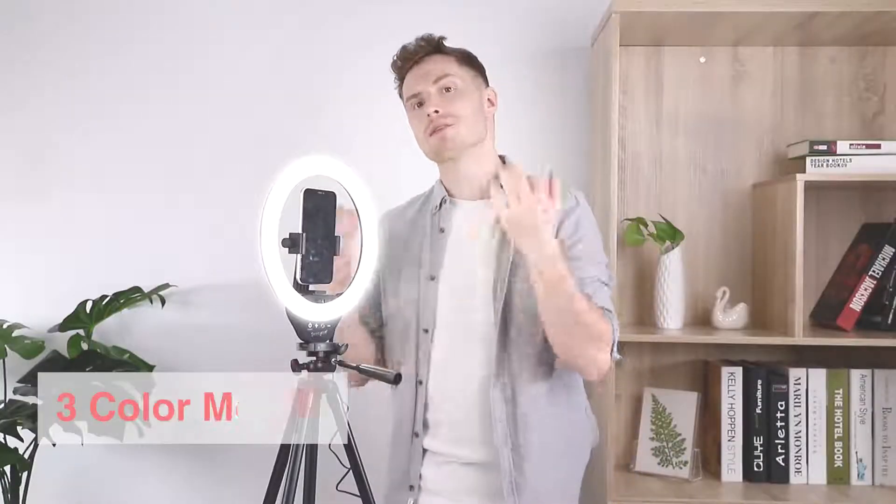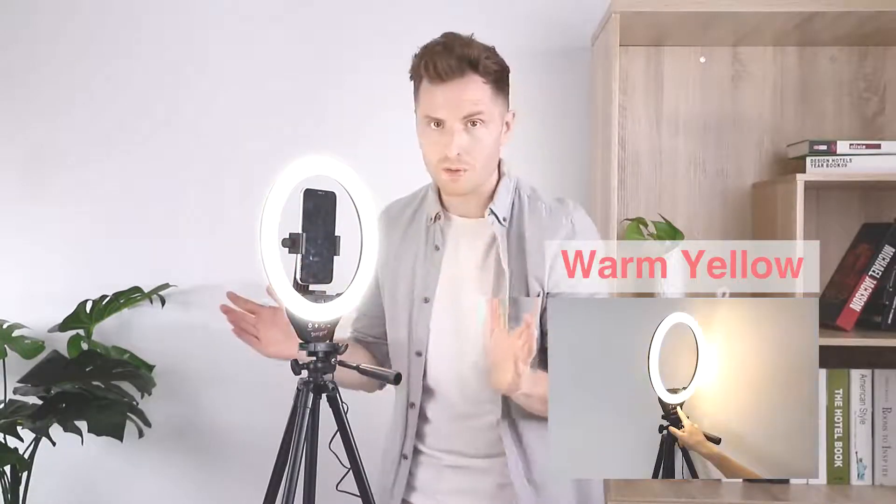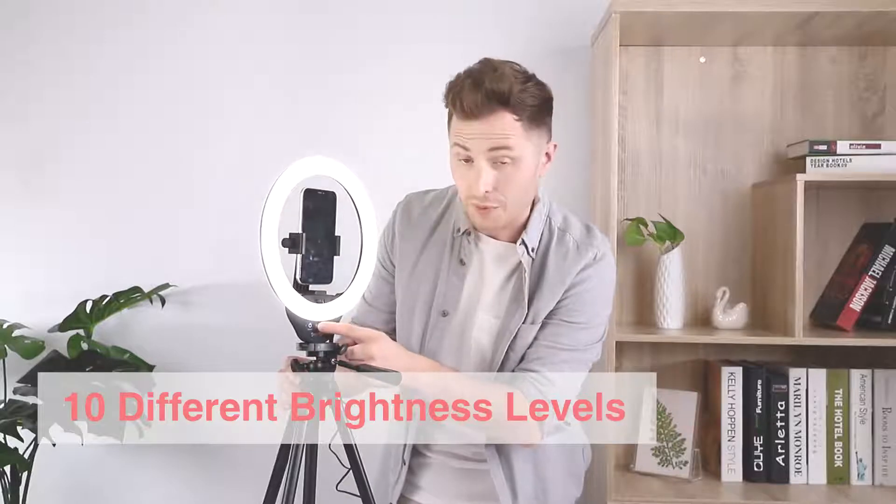With the light on, you can see that there are three different color temperatures: daylight, cool white, and warm white. Within each of these color temperatures, using the plus and minus arrows, you can adjust to 10 different levels of brightness.